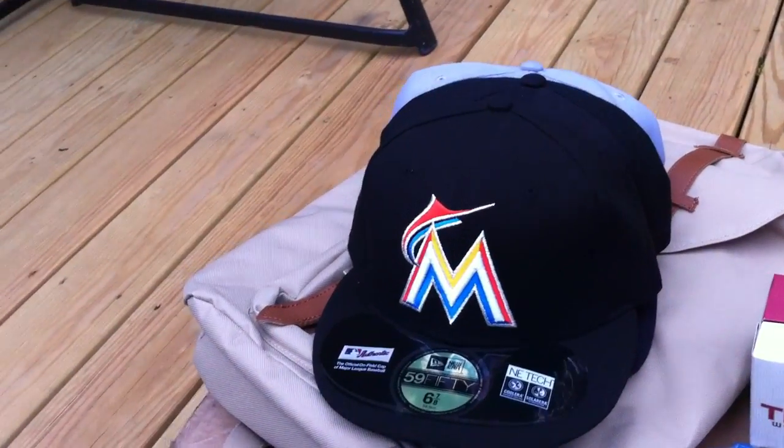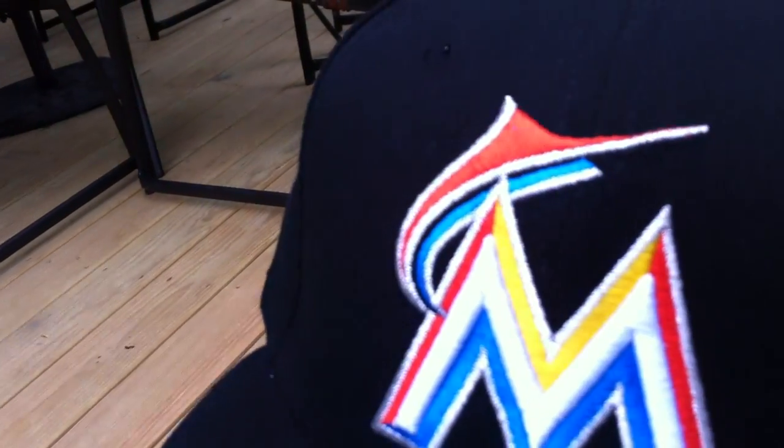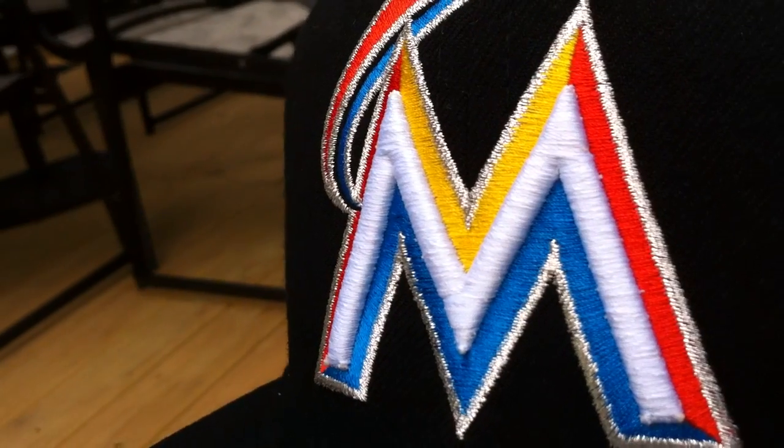Alright guys, sorry about that. Cat interrupted me. But Miami Marlins logo right there. As you can see, you got the fish right there coming off the M.